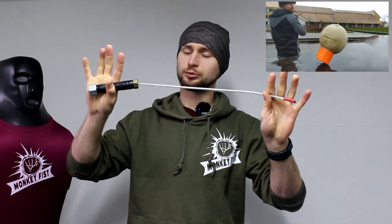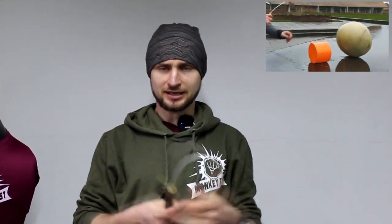I've seen a lot of people who test this self-defense tool by hitting objects or hitting each other, but I haven't seen anyone who tested it in sparring, so I decided to do it.